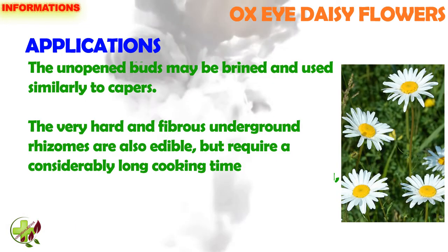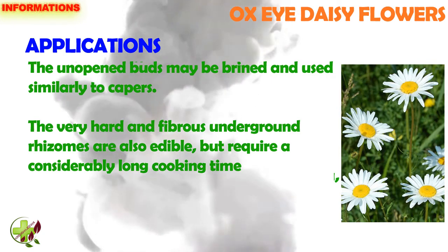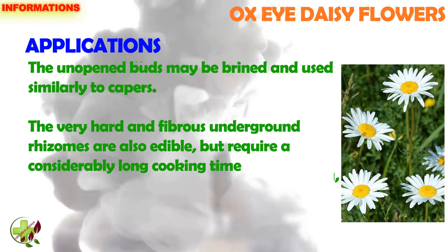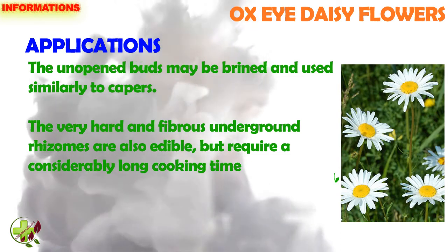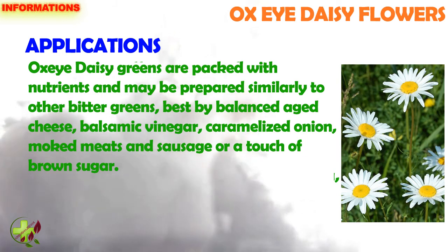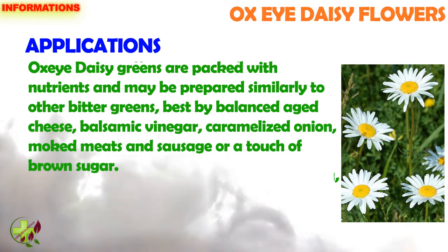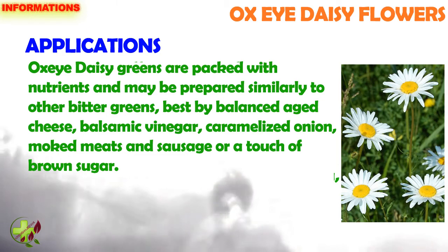The unopened buds may be brined and used similar to capers. The very hard and fibrous underground rhizomes are also edible, but require a considerably long cooking time. Ox Eye Daisy greens are packed with nutrients and may be prepared similar to other bitter greens, best balanced by aged cheese, balsamic vinegar, caramelized onion, smoked meats and sausage, or a touch of brown sugar.